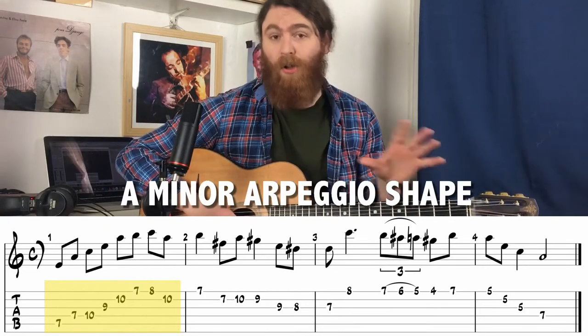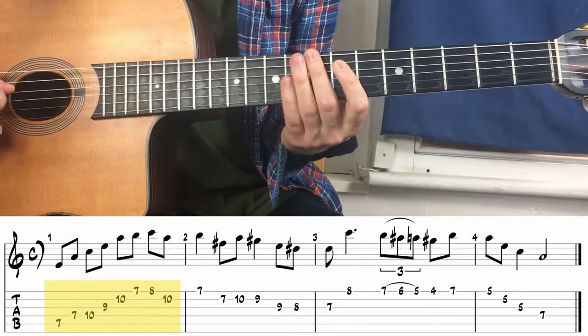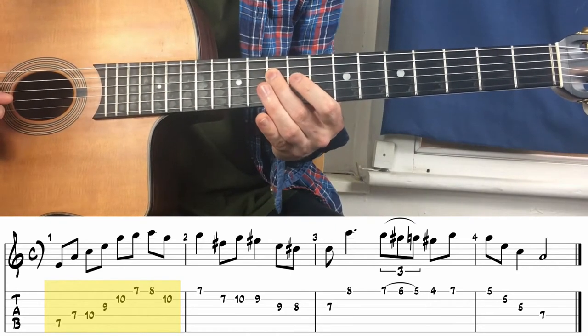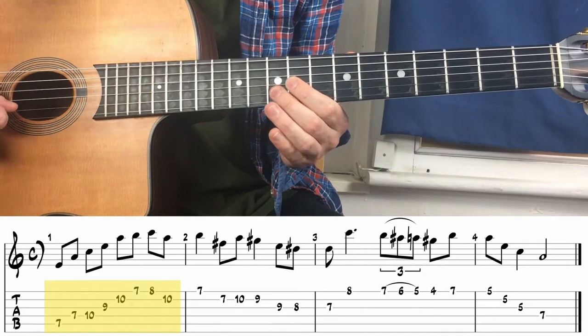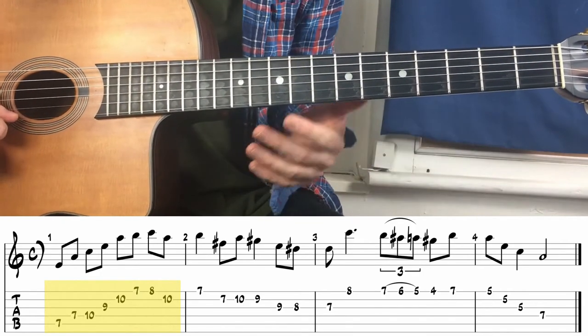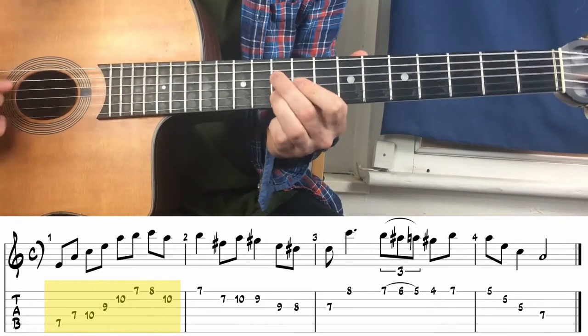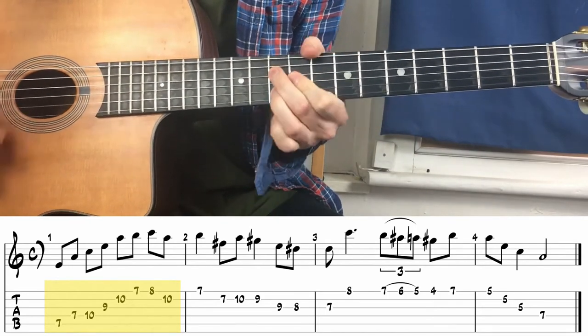As you can see, this is our A minor arpeggio shape — it has all the notes of the A minor arpeggio. We've got the fifth, then the root, the third, the fifth again, the root, and then the ninth (or the second, depending on how you want to do the maths), the third, and then back to the root. Really good to know.